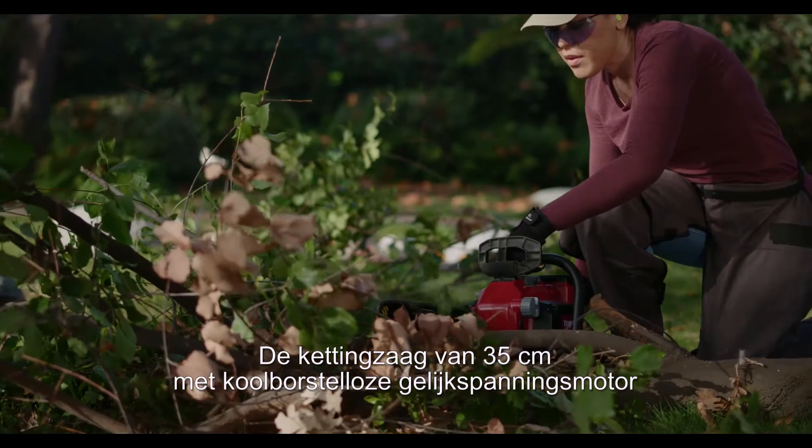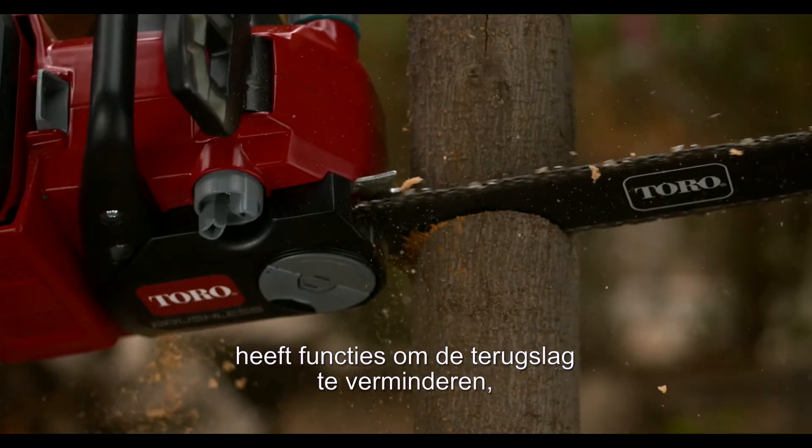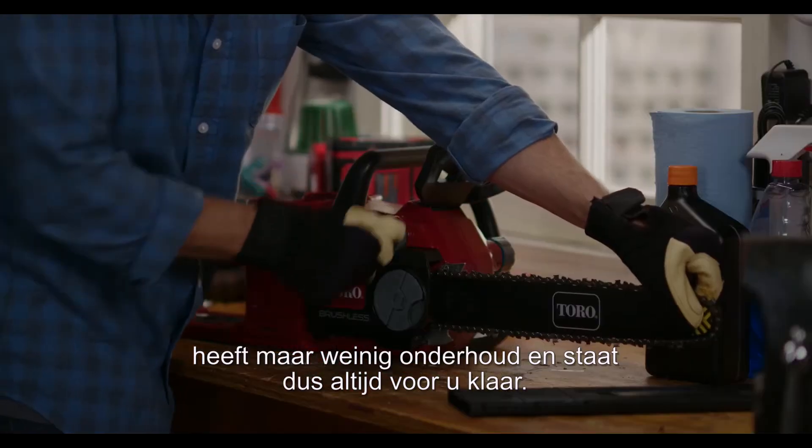The 35-centimeter brushless DC chainsaw with gas-like performance and low kickback features requires very little maintenance, so it's ready when you need it.